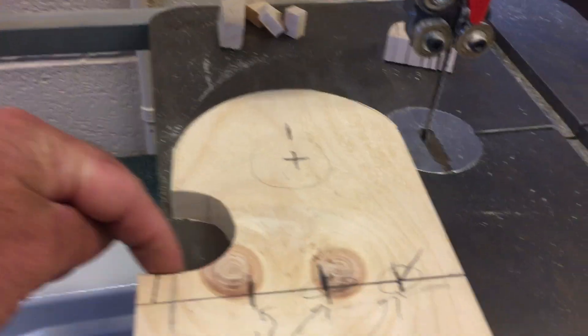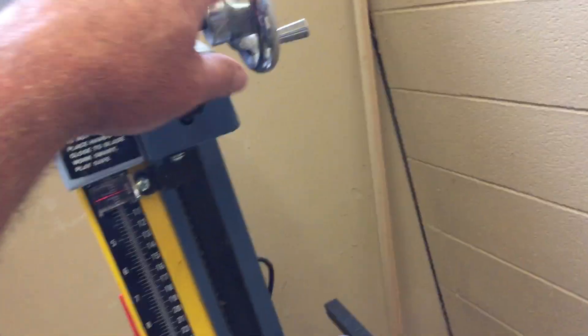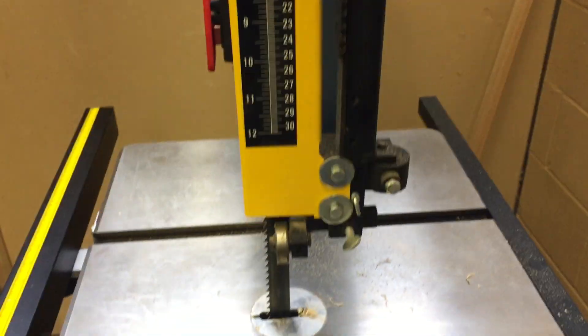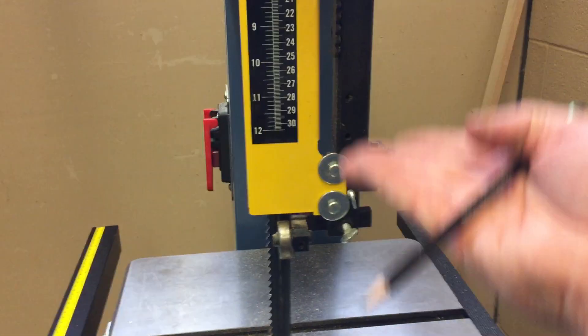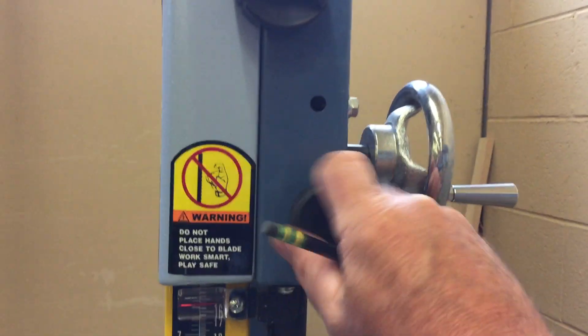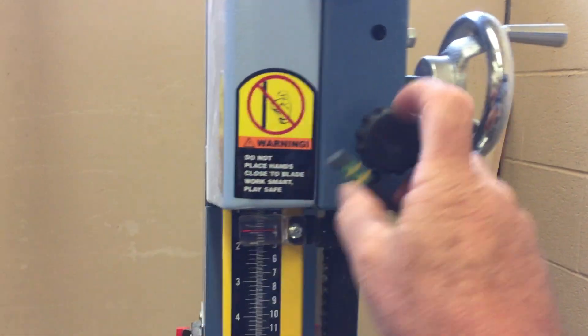We're going to take a look at another one of our band saws. We showed you some components — how to make outside curves, inside curves, and relief cuts. On this one, the guide post has a wheel on it. All you do is loosen it up and then turn the wheel to raise and lower the guide post automatically. Then just lock it in. So on this one you don't have to raise it with your hands — just loosen, go up or down, and tighten it back up.